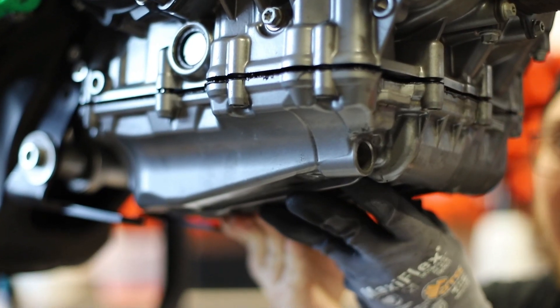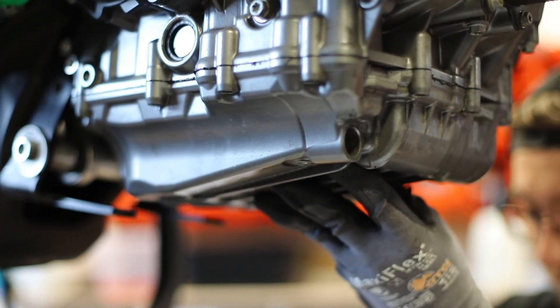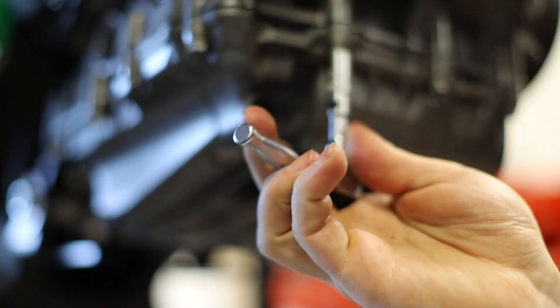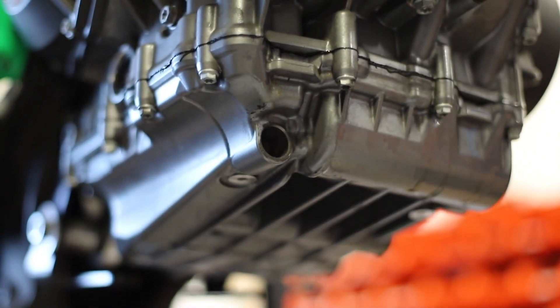Now that the high pressure spring has been installed, clean the sump face and the bottom of the motor, and apply some silicone sealant back onto the sump. Tighten up the sump bolts to torque.